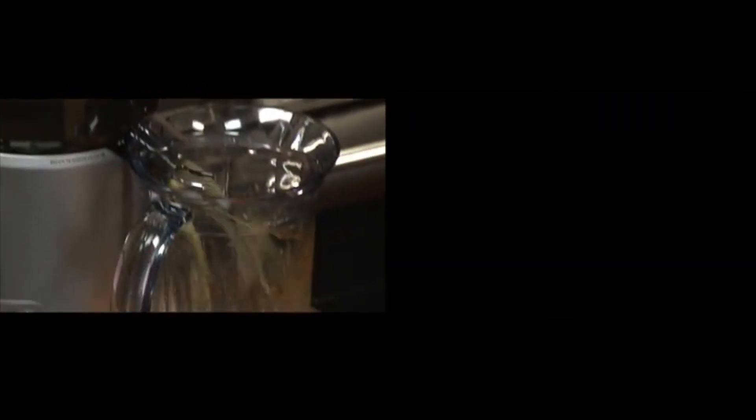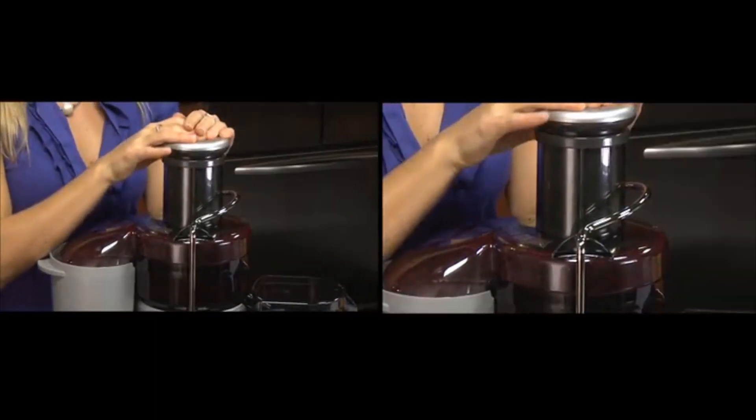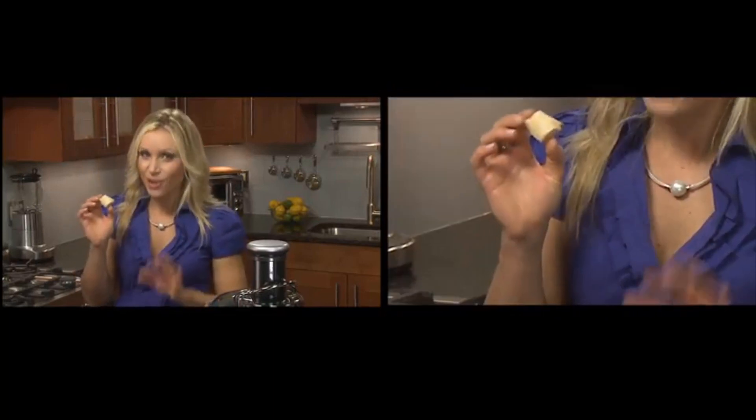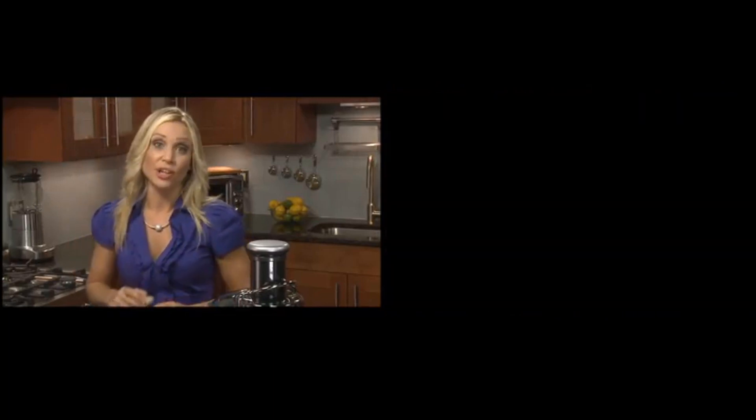Even dense vegetables such as beets can go in, which are packed with wonderful antioxidants. You can try whatever combinations you happen to have in your fridge, and after experimenting you'll get to know what you like. Celery, apples, pears, and carrots all go well with beets, but to give it a little extra zing, add some ginger root. Go easy on the ginger and build it up as you like the taste, because it can overpower your concoction.